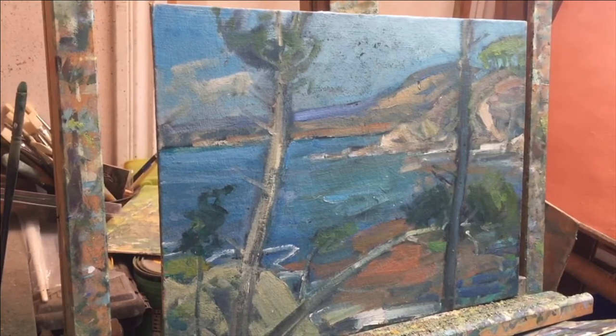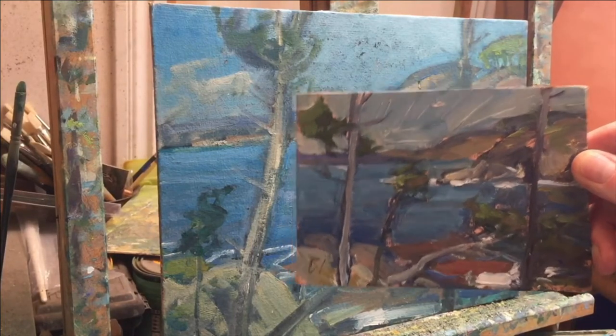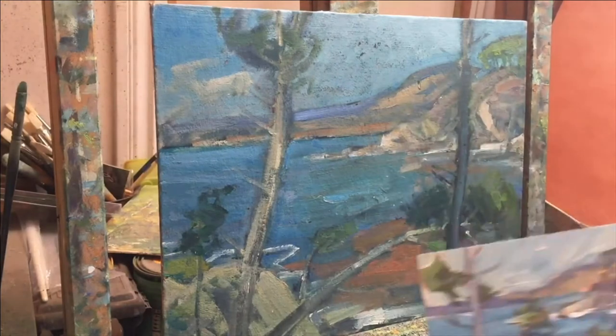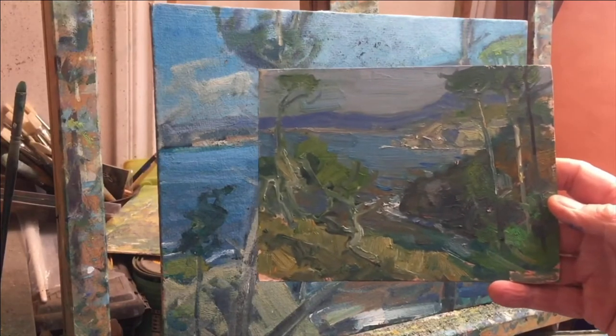I don't know if this painting comes under the category of fixing it. I think it does. Here's the sketch - there are two sketches. This one here is really where this was going, and I got stuck. And then I found this other sketch right here, and I think I'm going to combine the two.